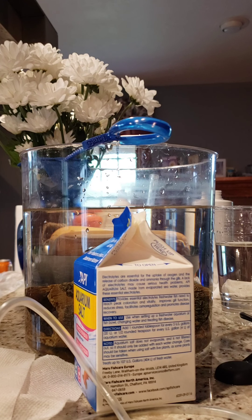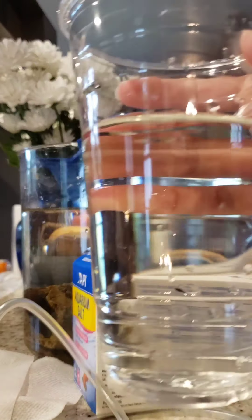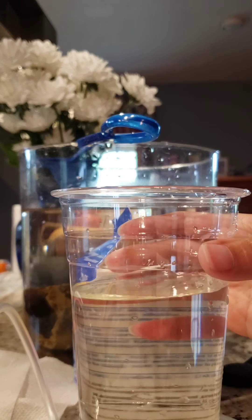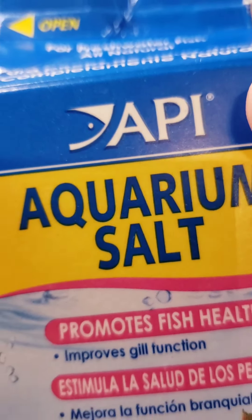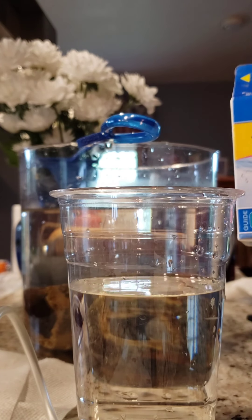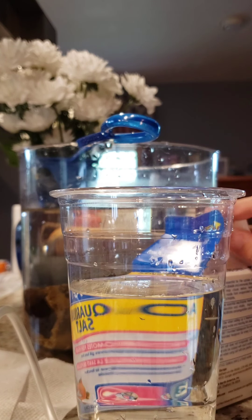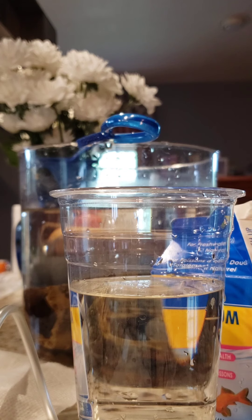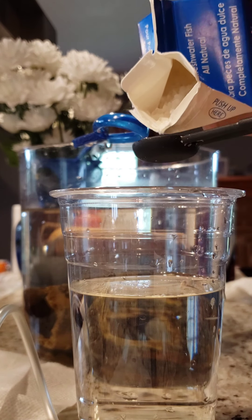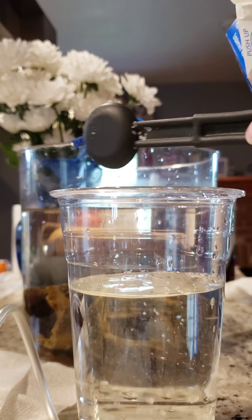Now for the salt dip process: take a small glass and fill it with two cups of either tank water or dechlorinated tap water. Then add one tablespoon of aquarium salt — I'm using API aquarium salt here. You have to stir the salt like your life depends on it, meaning you must completely dissolve it before doing the dip. This is a teaspoon, so I'm going to do three teaspoons, which equals one tablespoon.